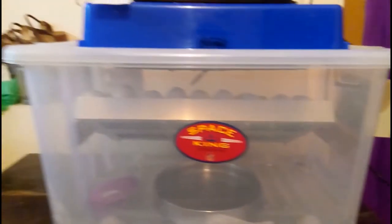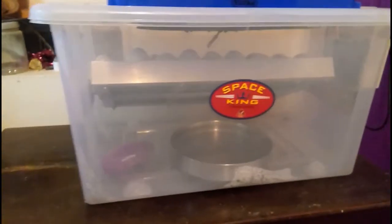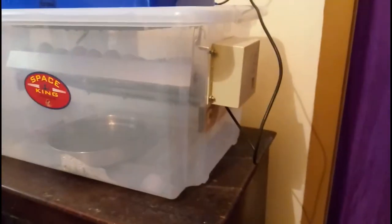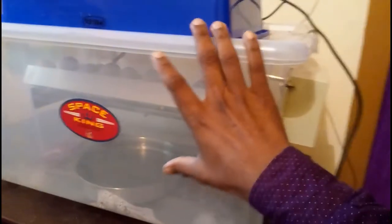Friends, this is our homemade incubator. This is a box made of family plastic — a white box.